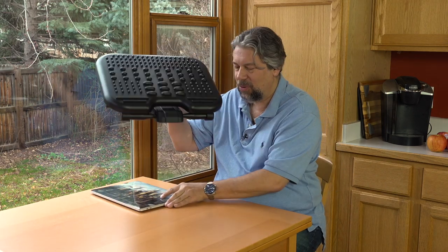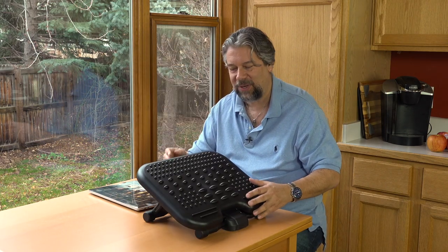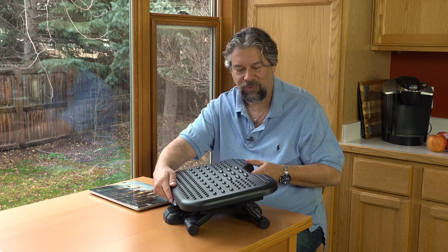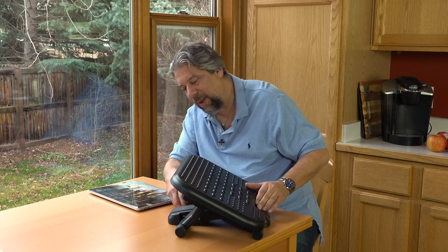Let me just show you this and then we'll switch to live foot cam. You basically adjust this so it has this rocking motion. And then there's an adjustment on the back that lets you get it at a steeper angle or you can move it to a lower angle. That's basically it — it has height and angle adjustments.